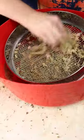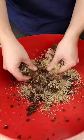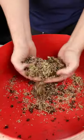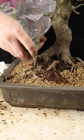I also grind up sphagnum moss and sieve out the fines. Then once I've ground up all the moss, I mix the two together at a ratio of approximately 50-50 and then sprinkle it onto the top of the soil before watering in after a repot.